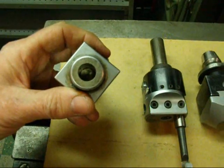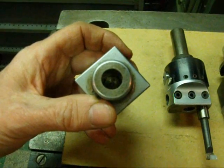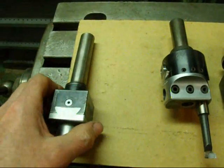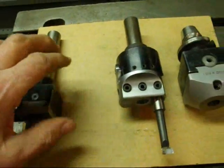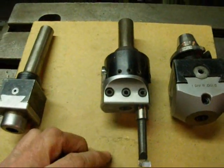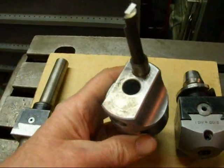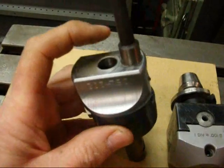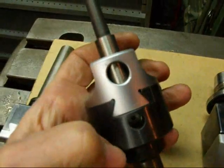This smaller one here has a half inch hole and will hold half inch boring bars, and it's got a three-quarter inch shank — it's a relatively small one. The one that I also like is fairly small but holds three-eighths boring bars, and there are three holes in which the boring bar can be held: one, two, and then there's also one on the side.